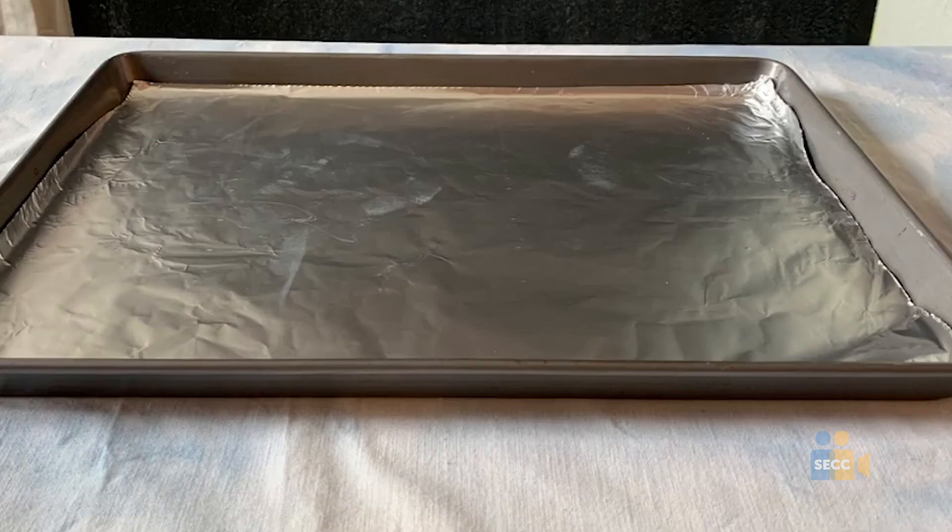Also, for the experiment, we highly recommend that you have a tray because this experiment can get a little messy.